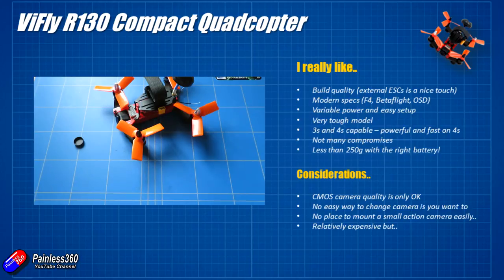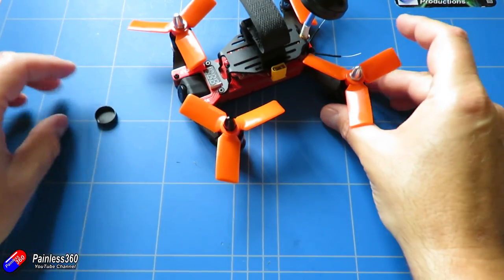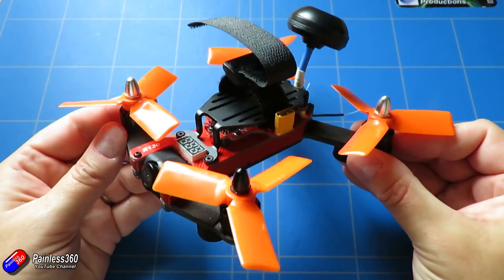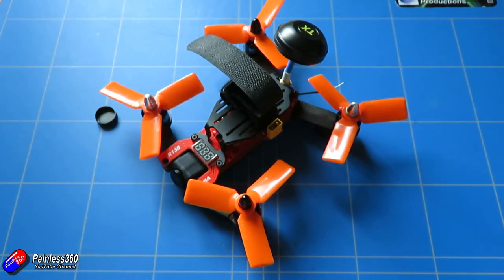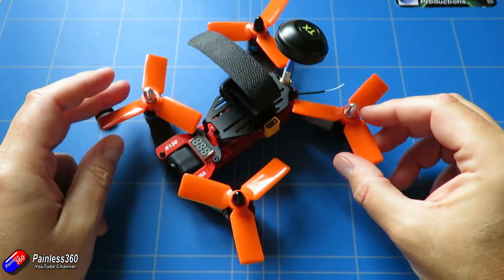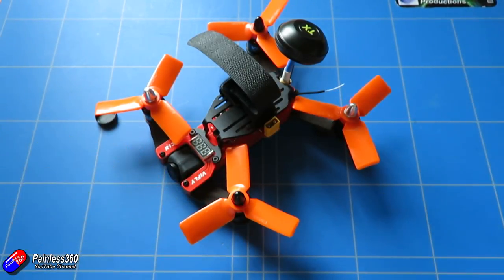For me, at the moment, this is my favourite sub-250 gram quad, simply because they thought about it — the way that the motors are spaced, the props they've used, the variable power, and the way this thing flies is very familiar and feels great for those who are used to 250 or 330 class quads. So if you're looking for a little quad that is going to be under the weight limit and keep you legal in the country that you're in, this is definitely worth a look.